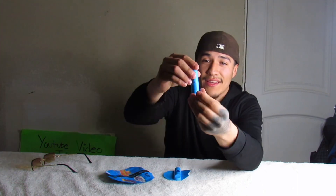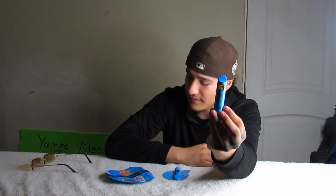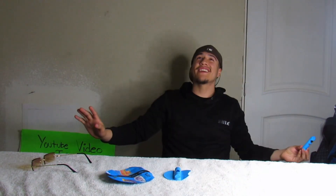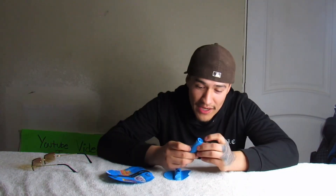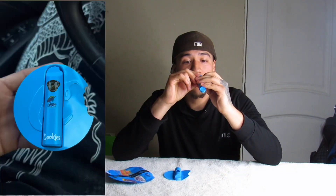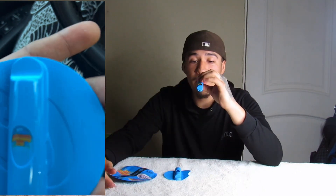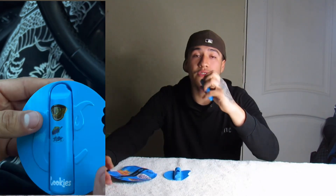This is still a full one gram, except half of it is one strain at 0.5g and the other half is the other strain at 0.5g. That still blows my mind how they were able to do that. On the bottom it says press button to charge strain — the blue is the Berry Pie and the red is the Georgia Pie.